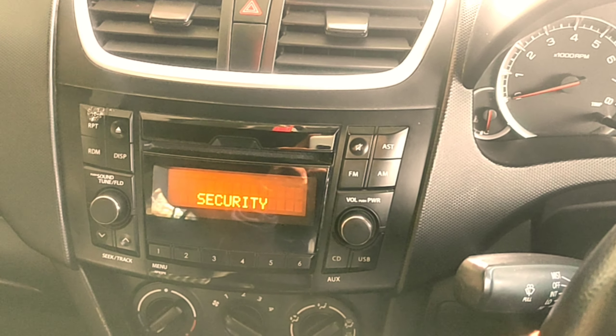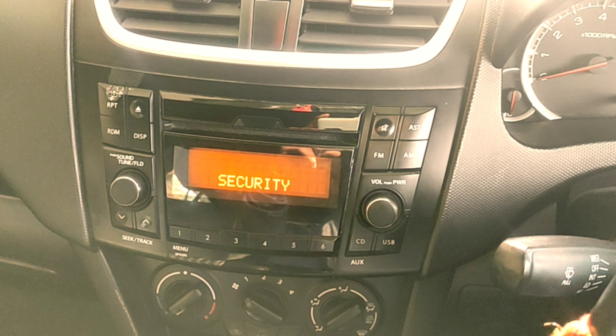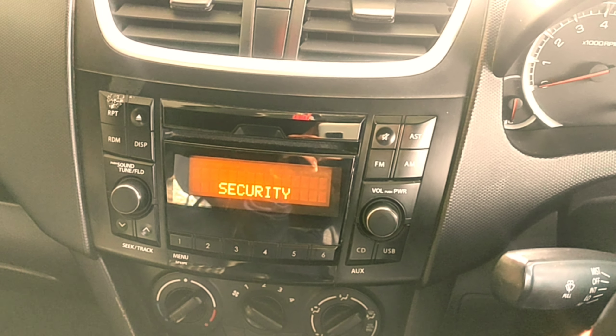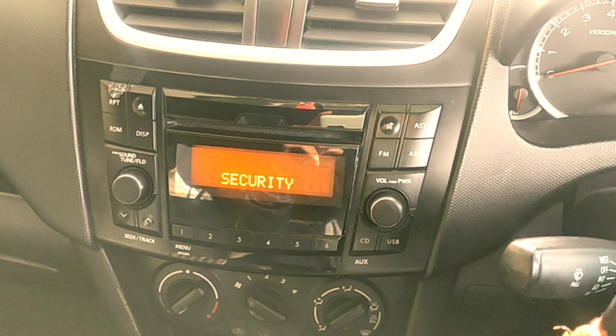So guys, finally we have connected the battery to the car. Now we will see that the car functions are working. Let's check the horn — it is working! The music system is also on but it is showing a security warning because we have added a new battery. We will look into that in the next video — why it is showing security and how to remove it.